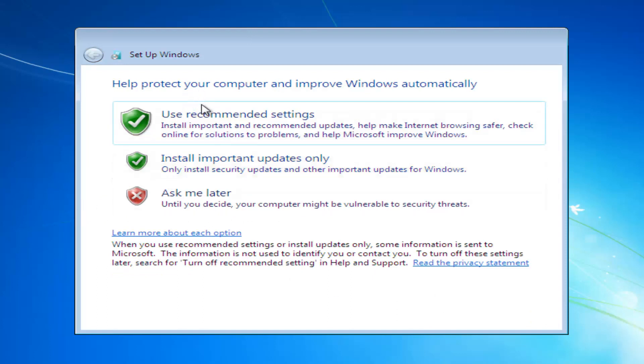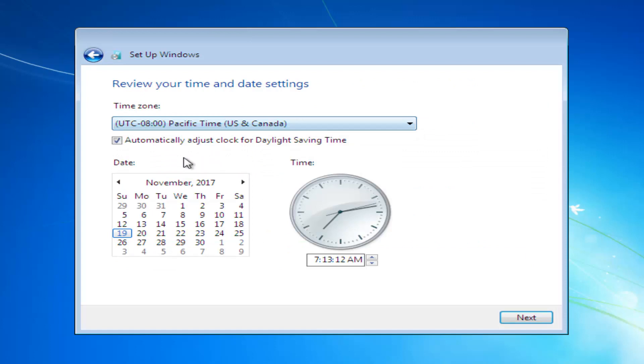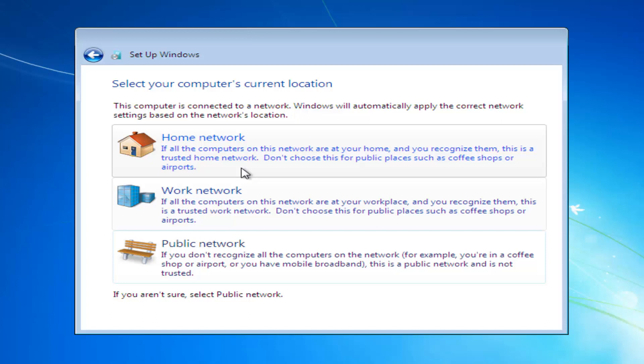To help protect your computer and improve Windows automatically, I would suggest using the recommended settings here to keep your computer more secure. You also want to set your time and then select Next. If you want to set up your computer's network location — what kind of network you're connected to — you can do that from here.